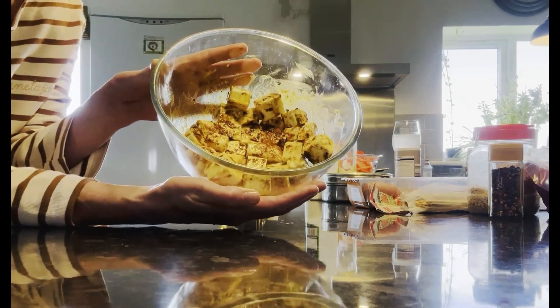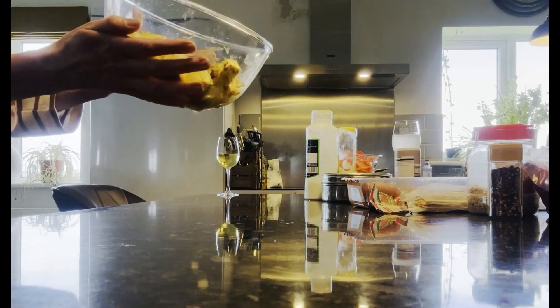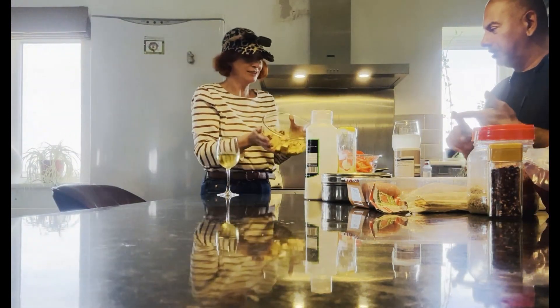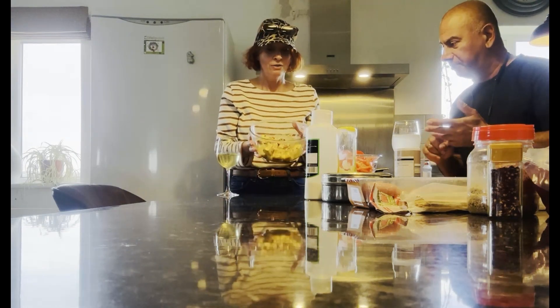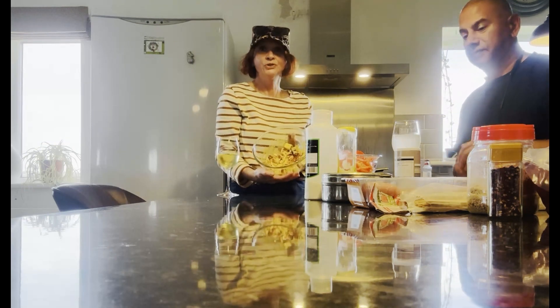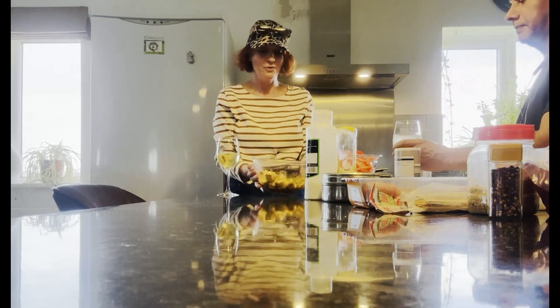We're in Whitehaven in the Lake District. This is marinading now — I've got chili powder, salt, pepper, coriander, and garam masala in there. So we'll come back later and let you know what it tastes like.